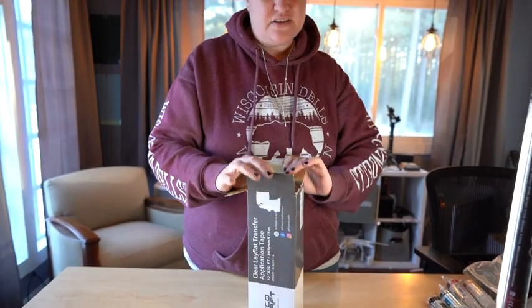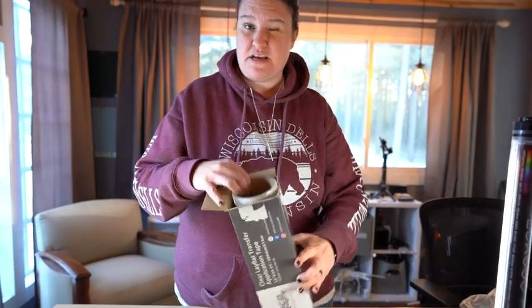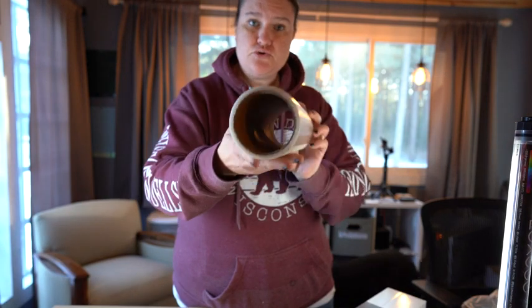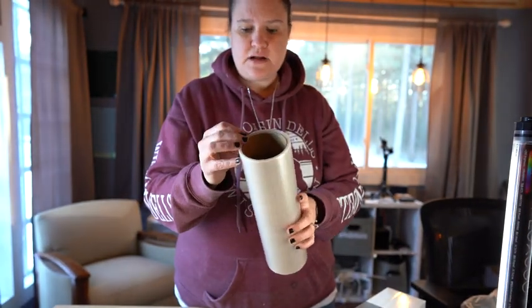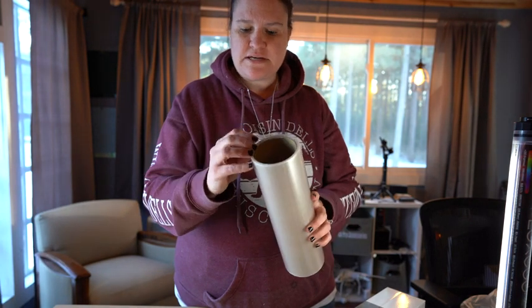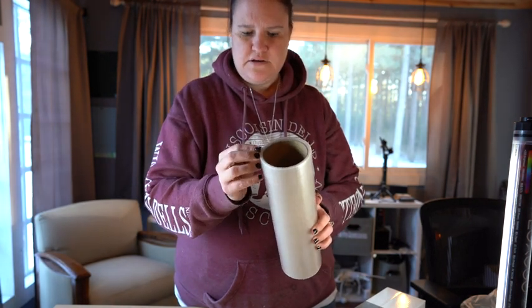Sometimes they have really good sales on this. I got this for 50% off, but you get this huge roll of transfer tape, and I love this stuff so much because you can reuse it so many times without even throwing it out.